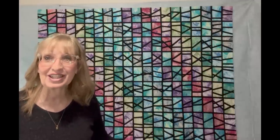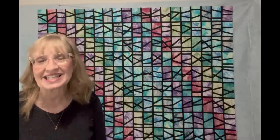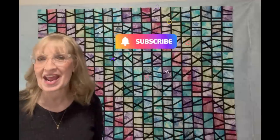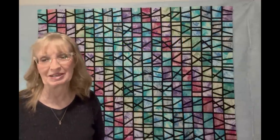Thank you for watching. This is Suze from Revelation Quilts. Stay creative. Please like, subscribe, and I can't wait to make more. Thank you so much for watching. Bye bye.